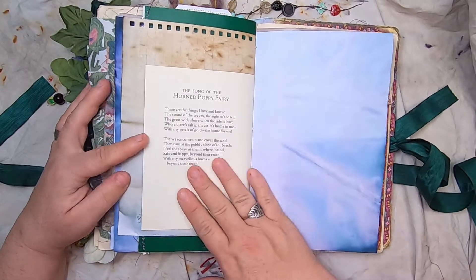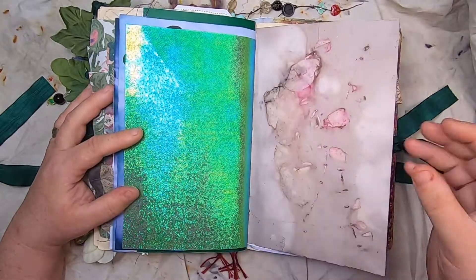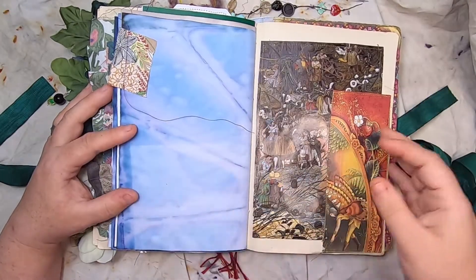The Agrimony Fairy, the song of the Horned Poppy Fairy — there's a little vellum butterfly here on fairy paper. More eco-printing and Barker fairies, and fabric on the side of cabbage-dyed paper.